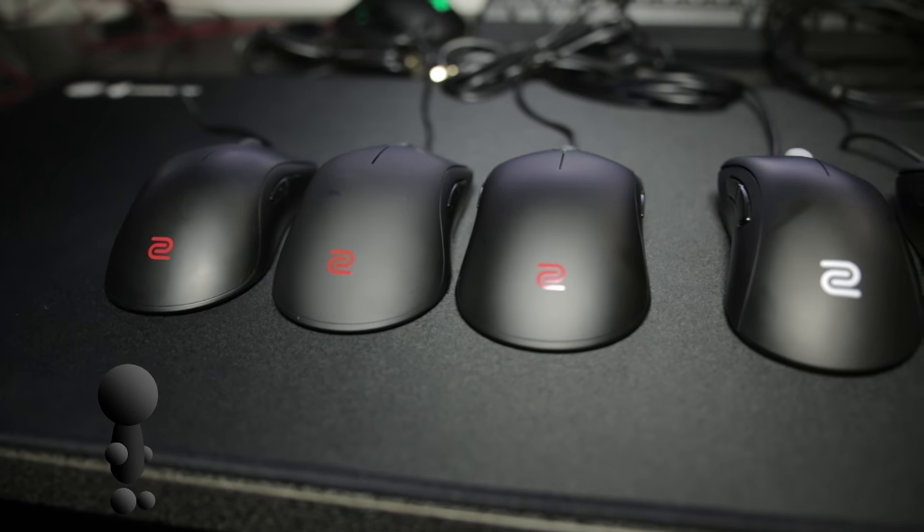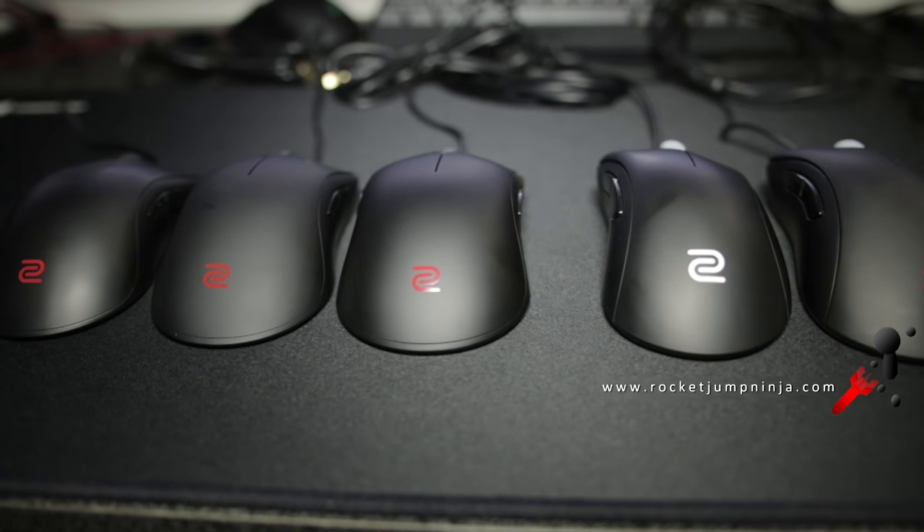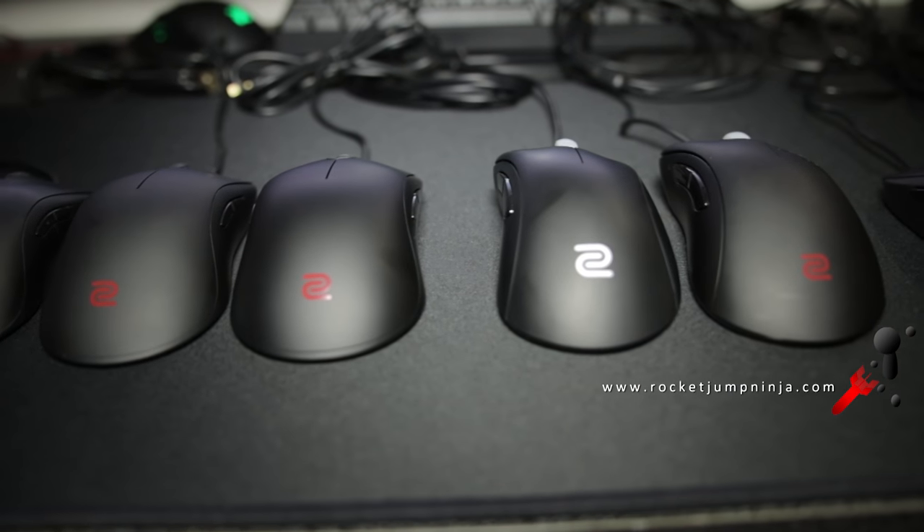Hi to all — quick video showing the difference between the Zowie mice. Unfortunately I don't have a ZA11, but I'm assuming it's probably similar to the EC1A in size.